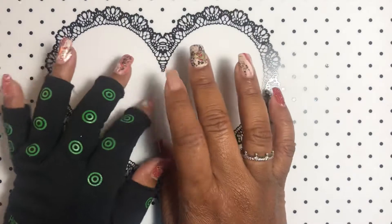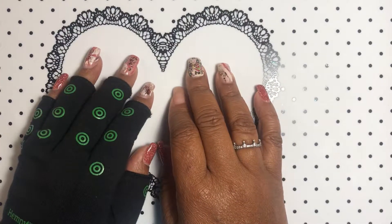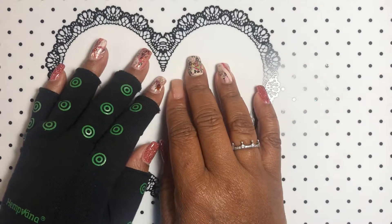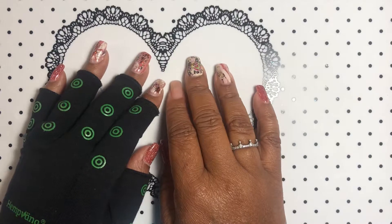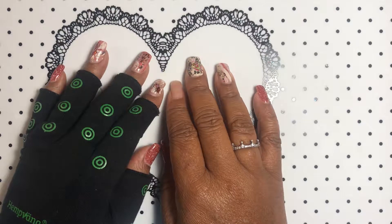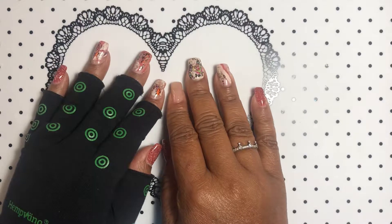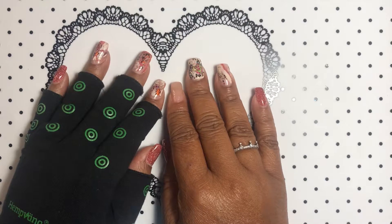So today I have another AliExpress nail haul, just a few items I was in need of that I'm going to show you guys. If you're wondering what's on my nails, my nails have a very thin layer of poly gel that was left over from a set of poly gel nails I had.